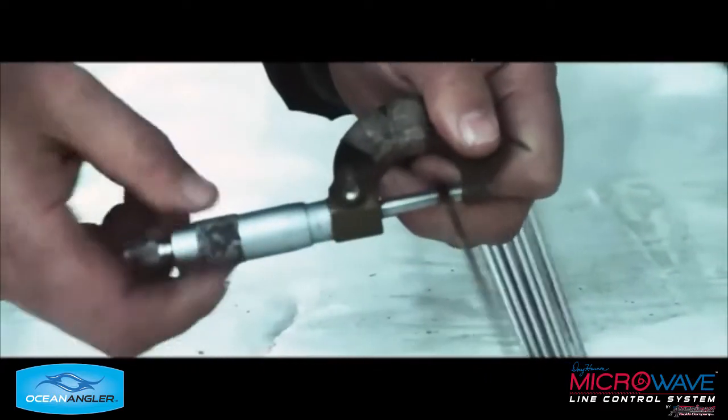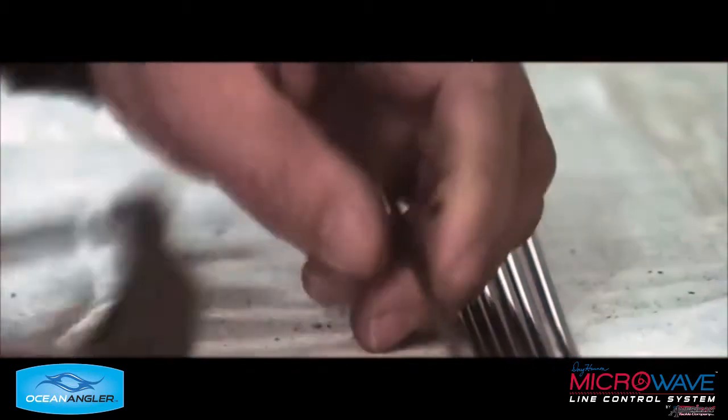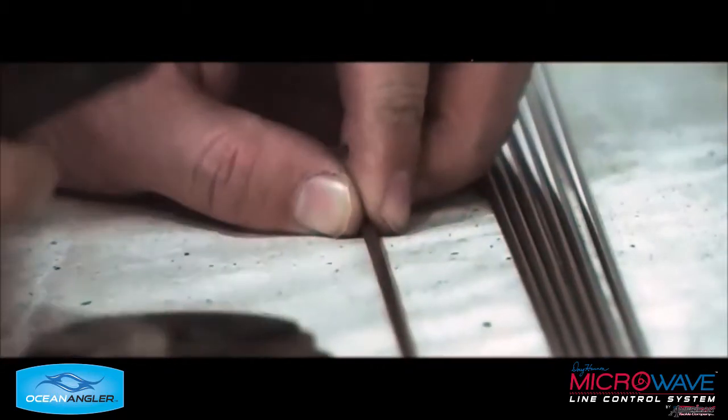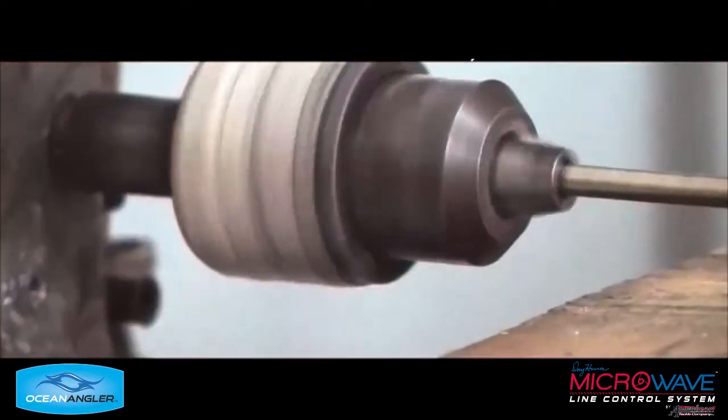This is preparing the mandrel for straightness and figuring out where they're going to start rolling the material onto the mandrel. Here he's marking the spot where it's going to be laid on.